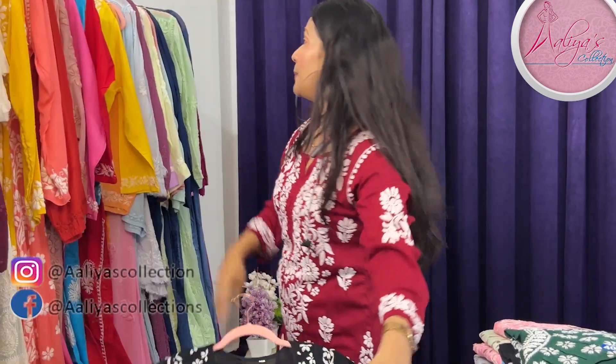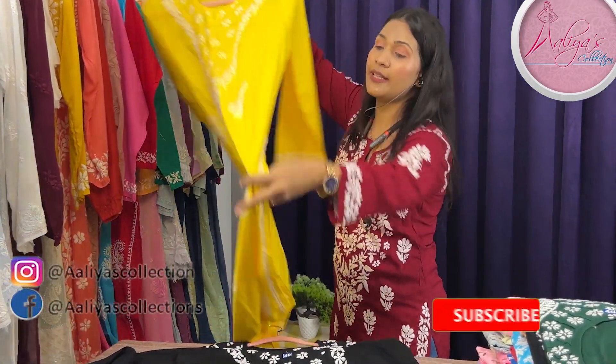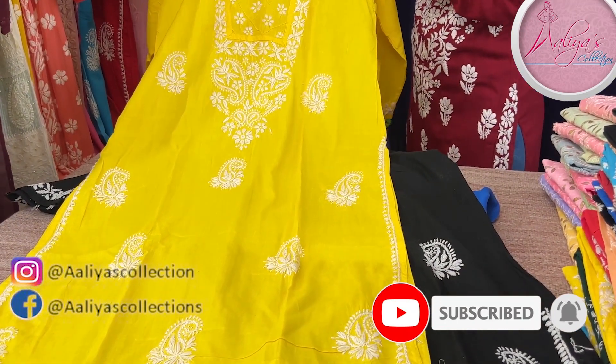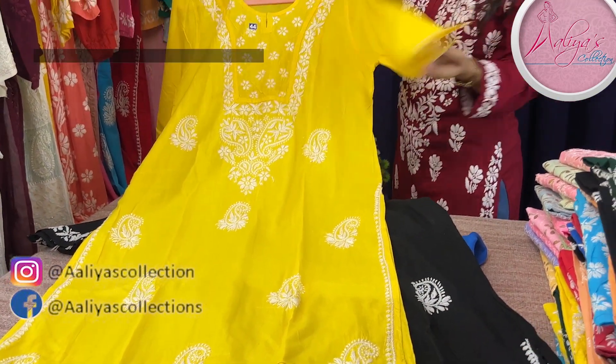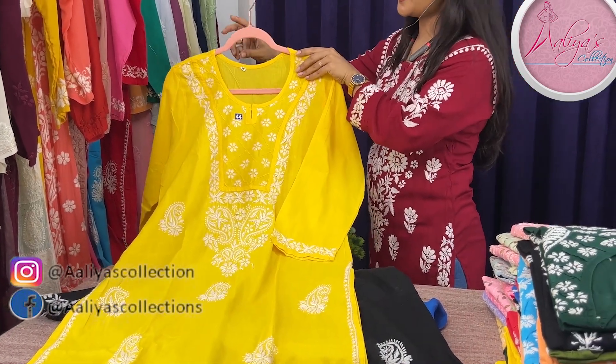This is the black color. Next shade is a beautiful yellow color — the dress is so soft and smooth and it is 100% pure cotton.